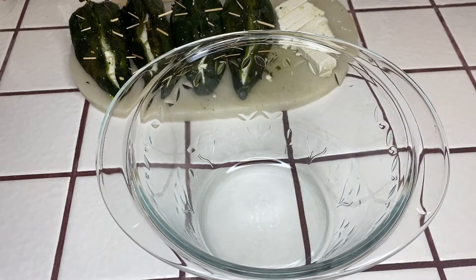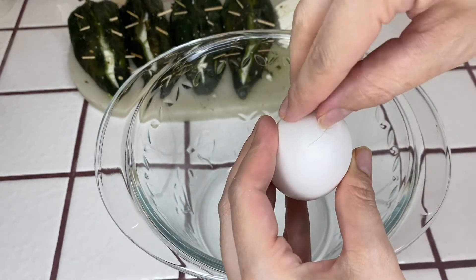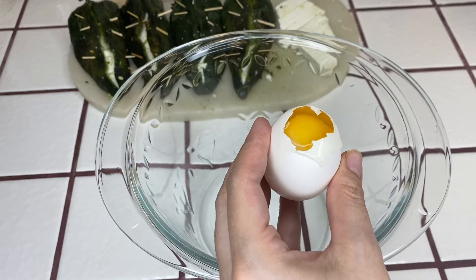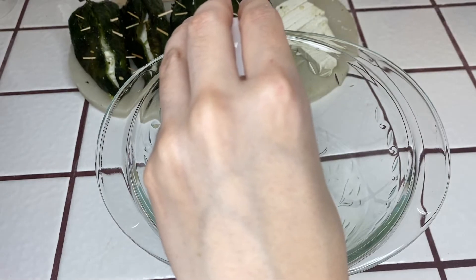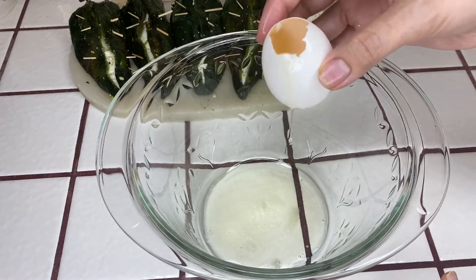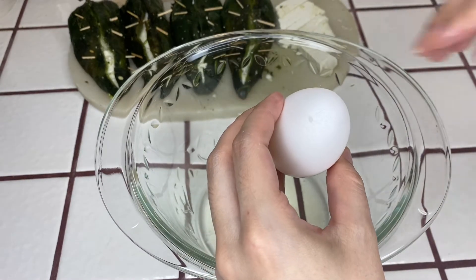Next you will need a bowl to add the egg whites into. I like to use a spoon to tap the top of the egg to break the eggshell and then carefully remove some of the eggshell, and then you will pour out the egg white. Be careful because the yolk can pop. If you have an easier method to removing the egg yolk from the egg white, you can use whatever way you like — this is just the way that I do it. Once you have separated the egg white from the yolk, set the yolk aside because you will need it later. Continue to do the same with the remaining eggs.